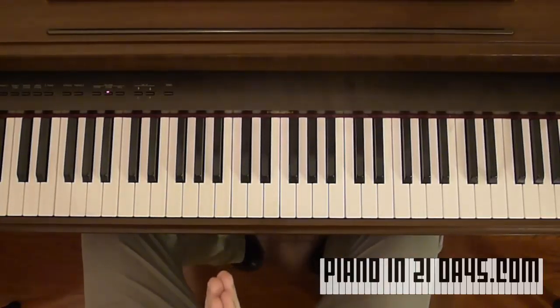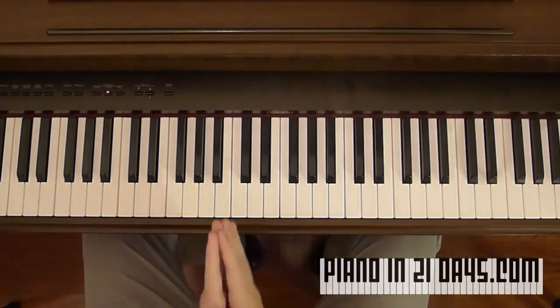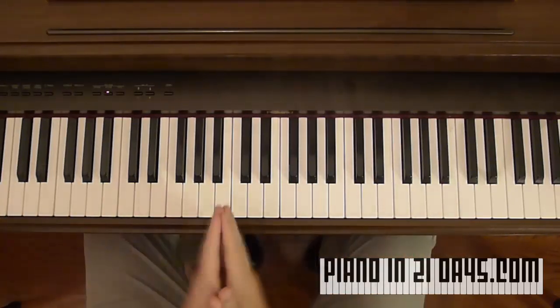Hey everyone, Jacques here and I'm going to show you how to play just about any song on the piano in just a few minutes.